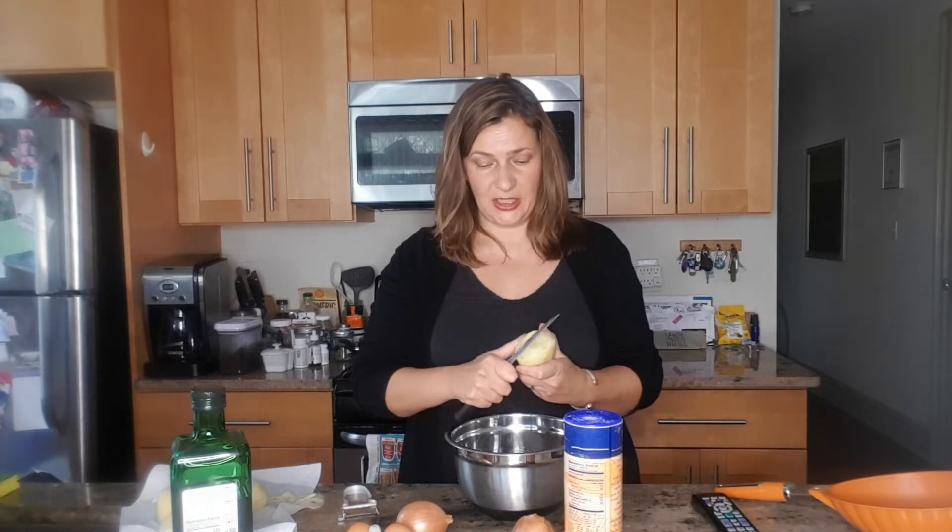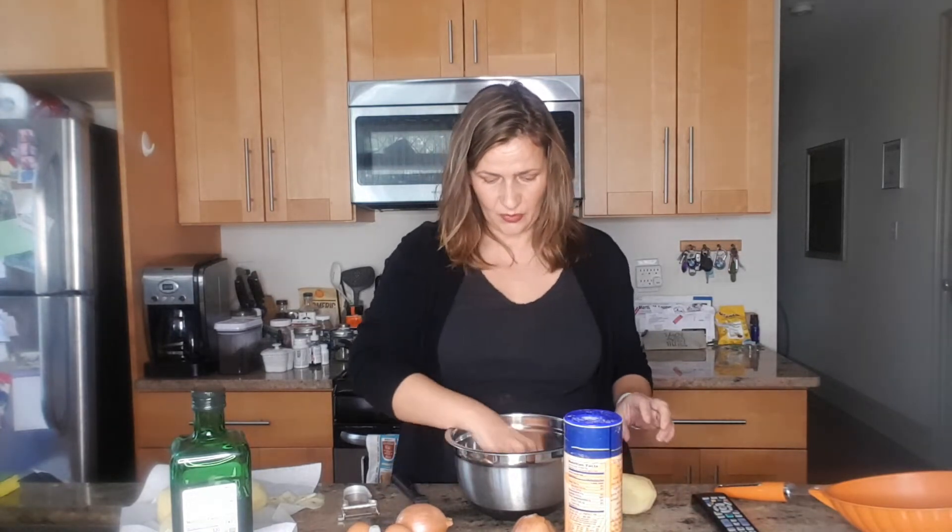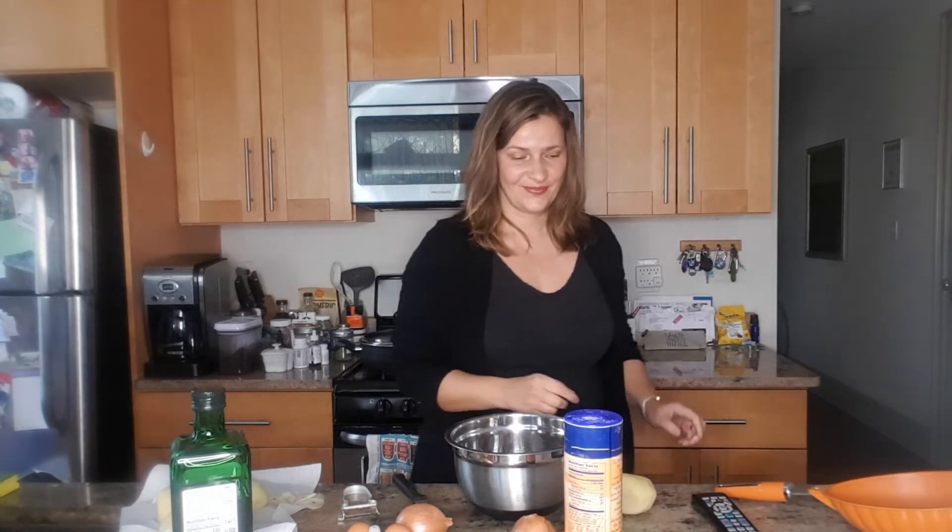You want to peel the potatoes and then slice them really thin, something like this. And listening to some Spanish music helps — it makes it more fun. Slice the onions very thinly as well, and then later you chop them up.